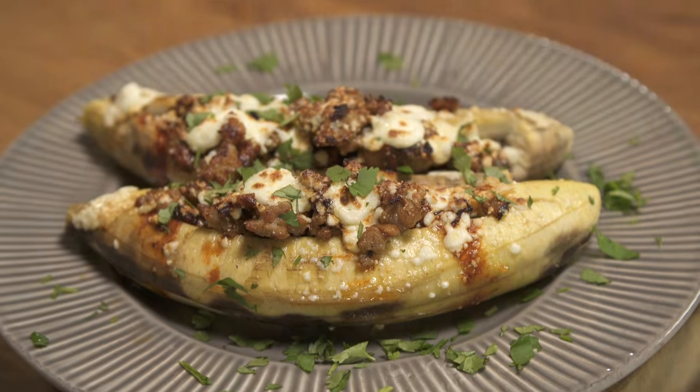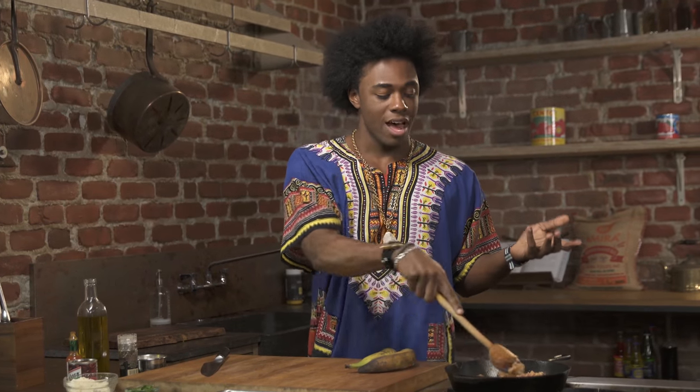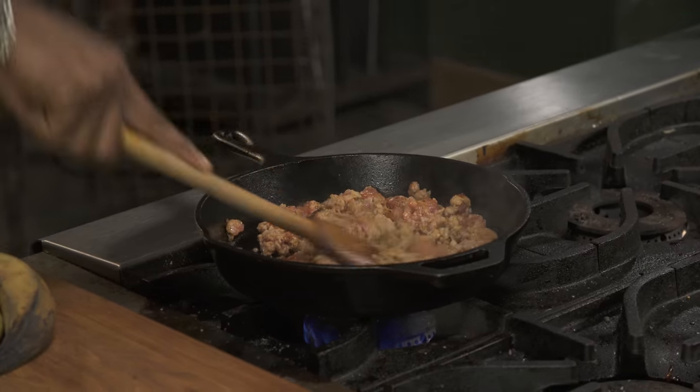Have you ever had a stuffed plantain? Check out my delicious stuffed plantain recipe. We're gonna start by browning up some pork sausage. I'm using Italian sausage that I've removed the casings from.